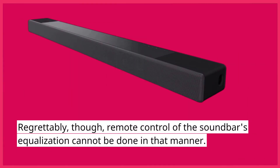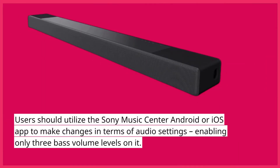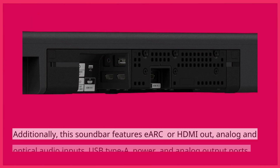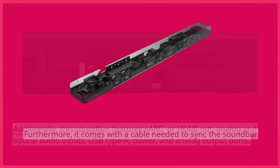Regrettably, though, remote control of the soundbar's equalization cannot be done in that manner. Users should utilize the Sony Music Center Android or iOS app to make changes in terms of audio settings, enabling only three bass volume levels. Additionally, this soundbar features eARC HDMI out, analog and optical audio inputs, USB Type-A, power, and analog output ports.